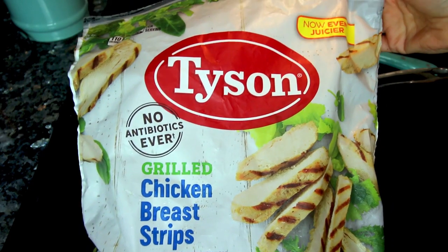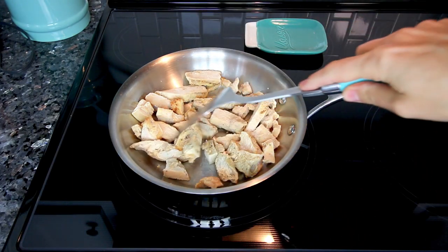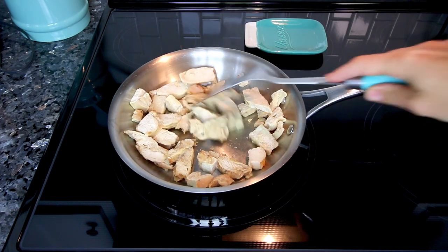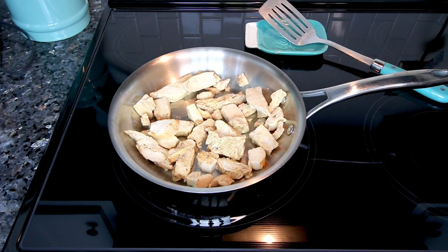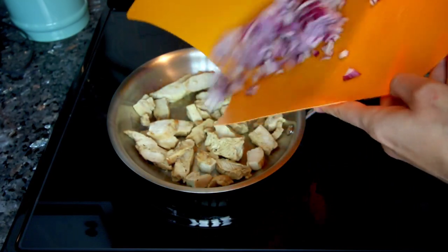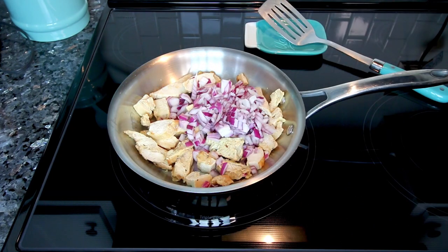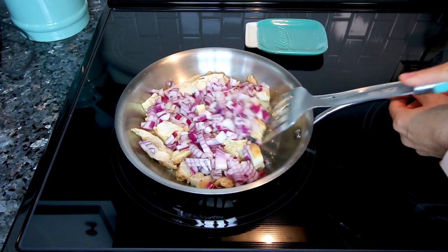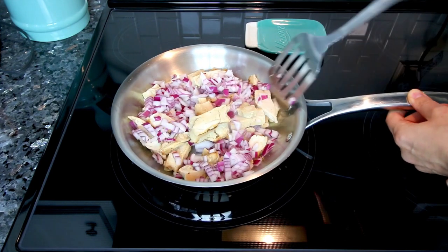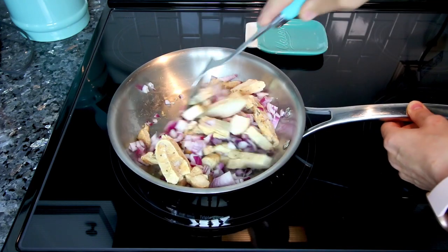It starts with some chicken. I'm using Tyson grilled chicken breast strips — they're really good and easy, especially for something like this, because you just warm them up and you're ready to go. Otherwise you'd use boneless skinless chicken breasts, bake those, and chop them up. I'm getting the chicken warming up in a frying pan and adding a medium red onion, cooking until the chicken is warmed through and the onions are soft and translucent.